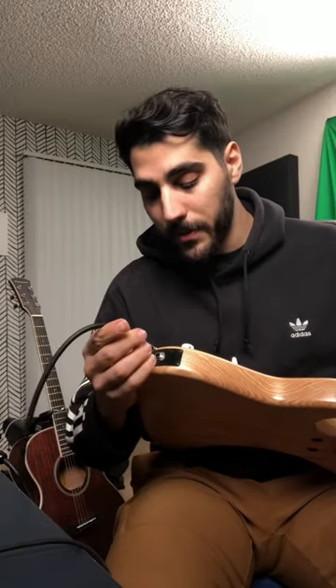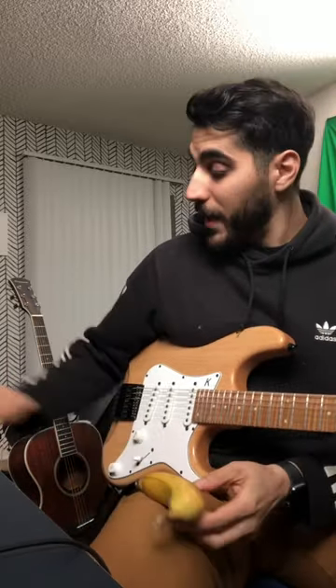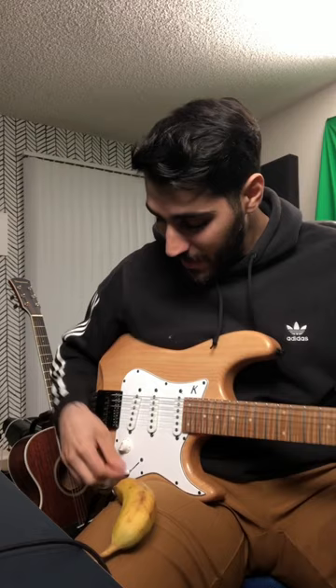Make sure it goes in properly and snugly. Here we go — the moment of truth. I'm going to strum on my guitar. Make sure the volume is up. Okay, it doesn't work. I'll try it a different route next time. Thank you for watching.